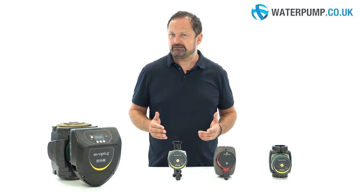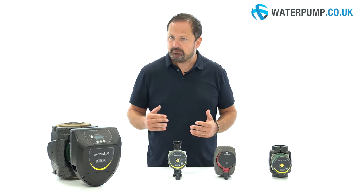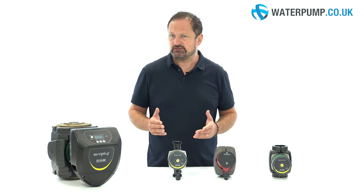Did you know that you can easily change your current circulation pump yourself? We've created a video in which we explain step by step how you can swap the current circulation pump with a new one. You will see for yourself that it is not difficult at all.